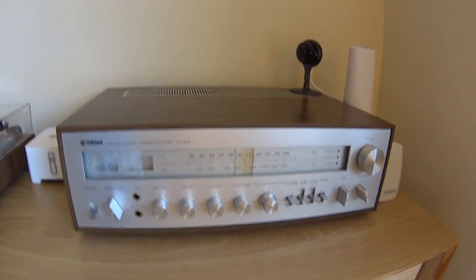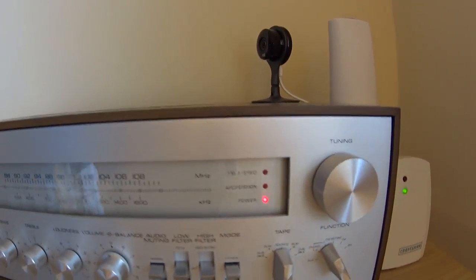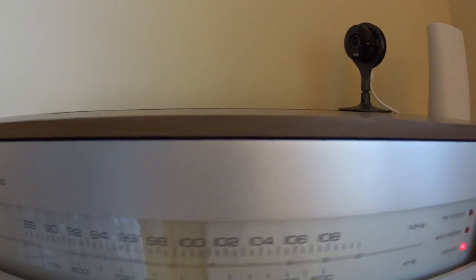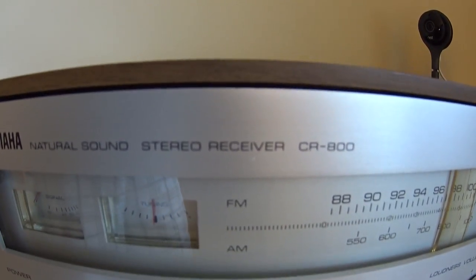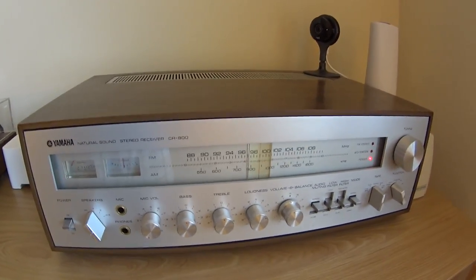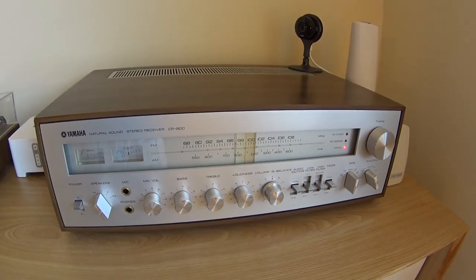Right now if we turn on the receiver you can see it has power, but none of the indicator lights are on. This whole area where the window is should be illuminated - the gauges should be illuminated, the tuning dial should be illuminated. None of that is lit because they're all burned out. We're going to try to fix that today and replace these with LEDs.